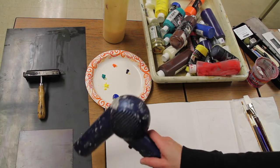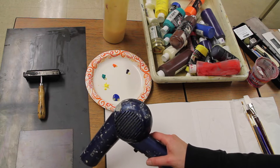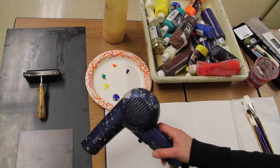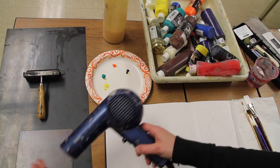Now that my inks are prepared, I'm going to quickly blow dry my plate to make sure that it is dry and that the monotype base I put on the plate — so that the inks will release onto the paper — is completely dry before I put more ink onto the plate.